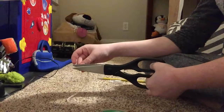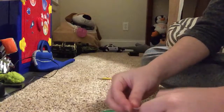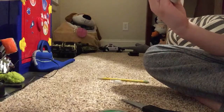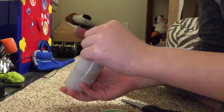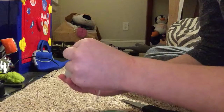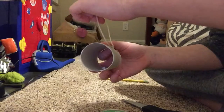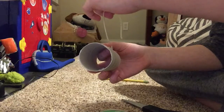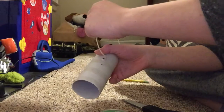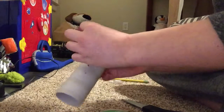Then what you want to do is grab the scissors and cut the rubber band. After that, you want to put the rubber band through the holes. This is the hardest part — trying to get the rubber band in the holes. I almost got it. I can just put it in through here.